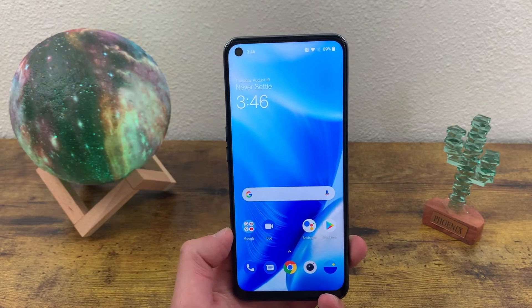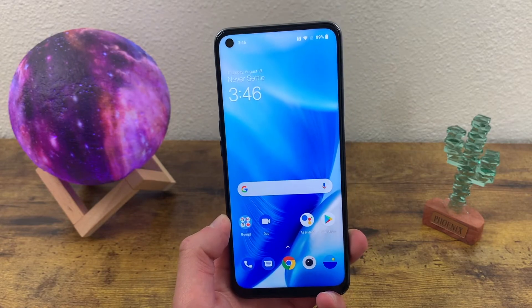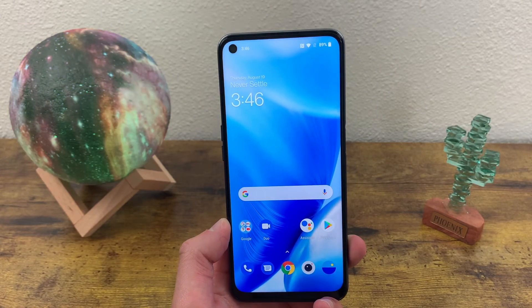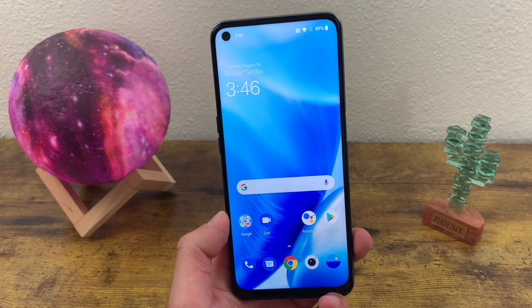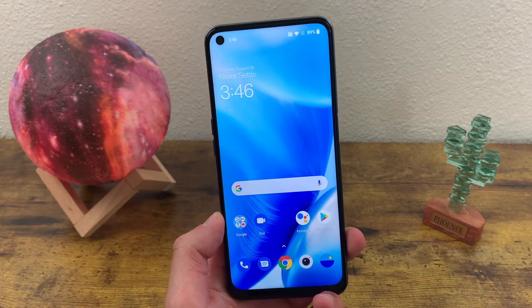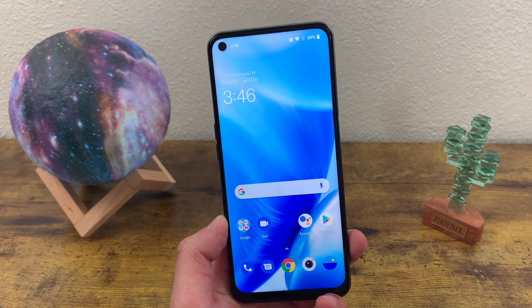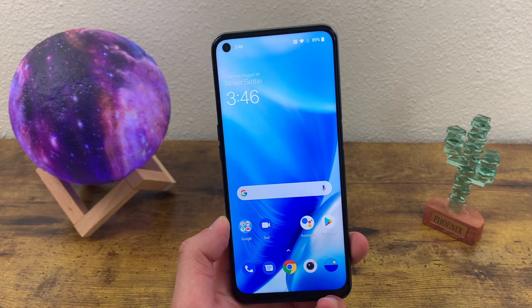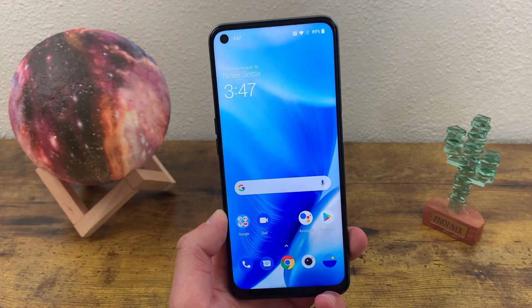What's going on guys, Kalipas Tech here coming back at you with another video. In this video, I'm going to be doing a quick tutorial for taking screenshots with the OnePlus Nord N200 5G. Taking a screenshot is a pretty simple function, but not all phones do it the same way. And there are actually two ways to take a screenshot with this phone. So if you're new to Android or smartphones in general, you're definitely going to want to watch this.